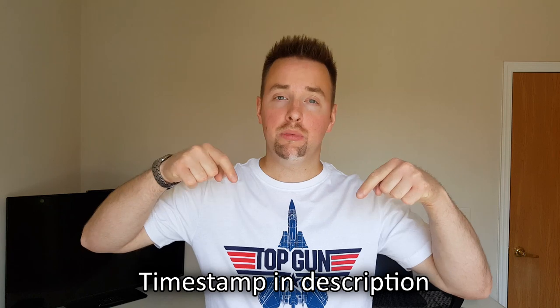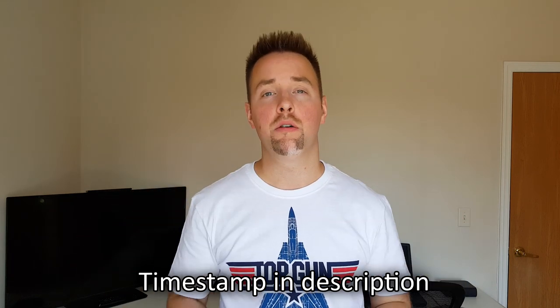If you would prefer to skip this backstory and go straight to the tutorial and teardown part of this video, I've included a link in the description below with a timestamp on it that will take you right there.